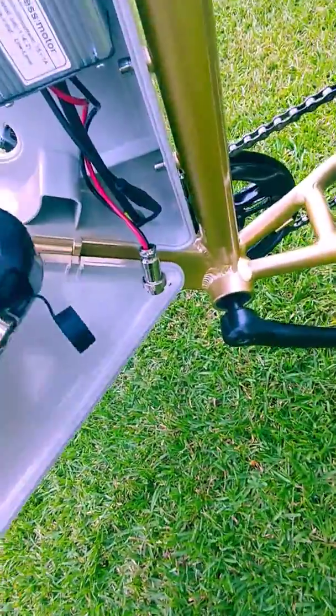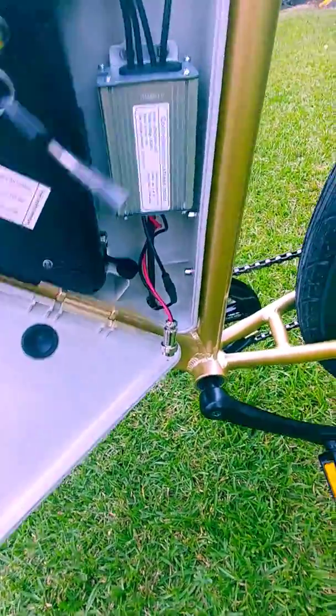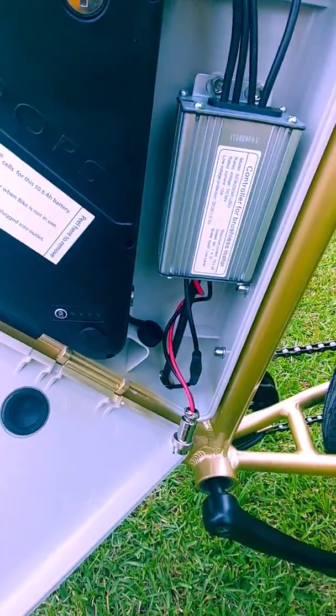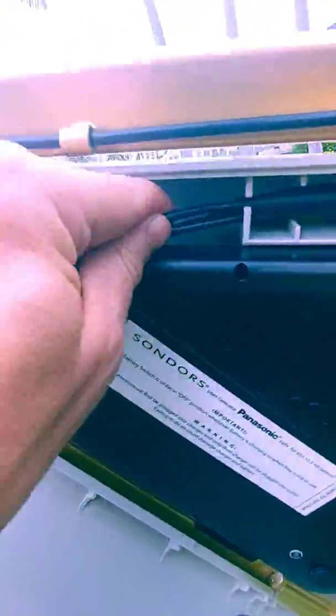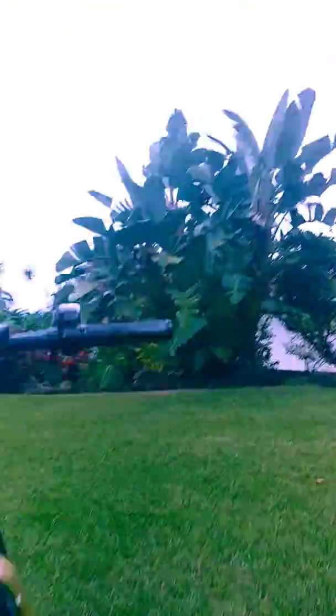I've had this ongoing problem since I bought this last week — only ridden it for 15 minutes. Put the battery in, connect all connections, everything looks good: wheel hub, motor, no broken parts. Turn the unit on.